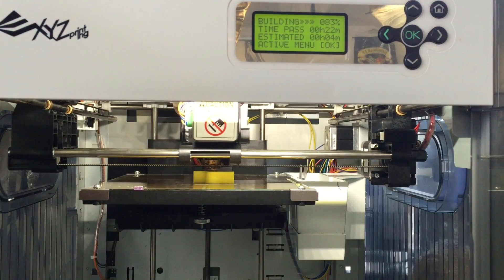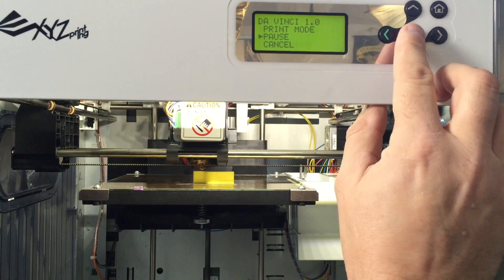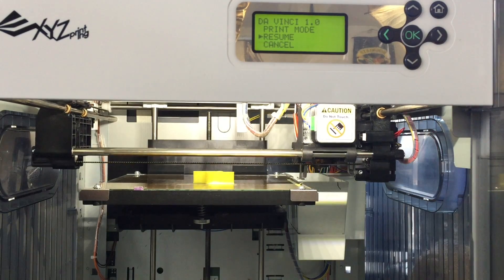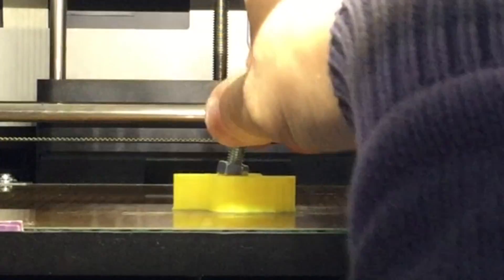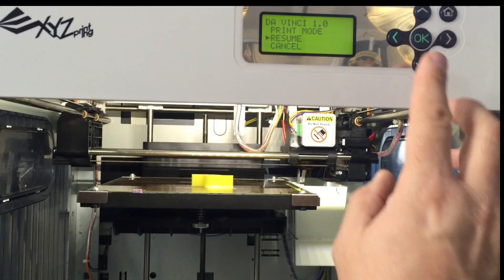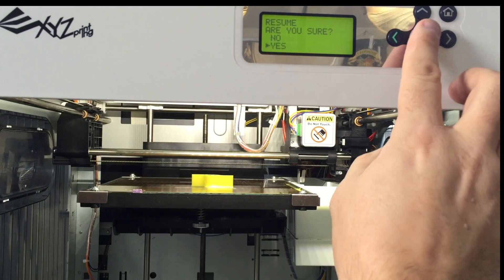Now it was time to insert the nut. You do that by clicking the OK button, then the pause selection, and then say yes. The extruder head will move out of the way and give you three minutes, otherwise it'll cancel. I then inserted the nut - I probably should have made the hole a little bigger because I had to force it just a little bit. I pushed it down inside, unscrewed the bolt, and had the nut in place to resume the print. I clicked resume, yes, and the print finished.